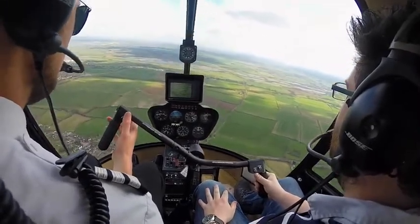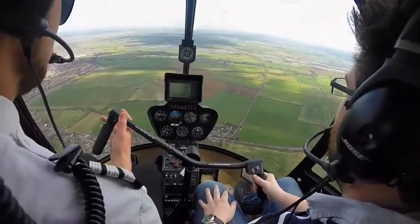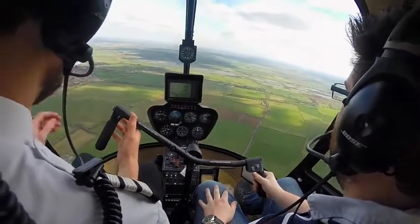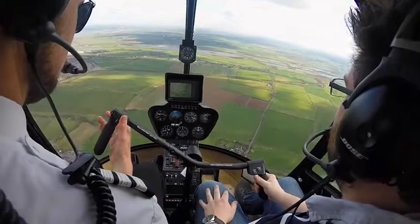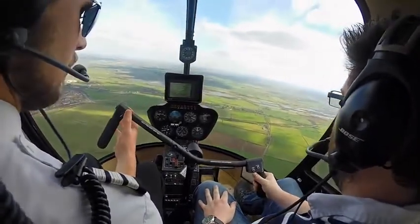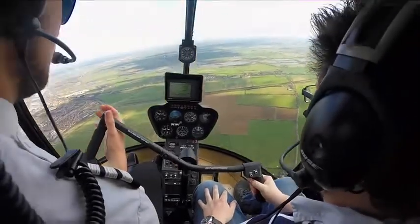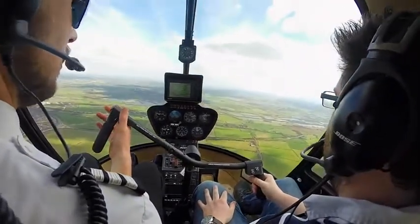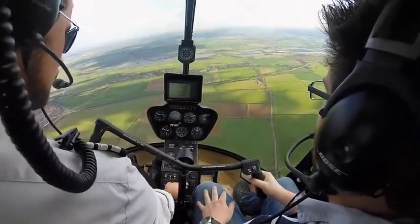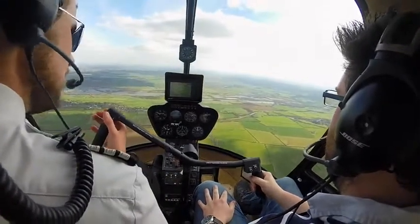Faber information, GJTGW request. GJTGW, pass your request. GJTGW, PA28, Grandfield to Shackwell Farm Private, near Renton Water, half north of Olney, routing just to the east of Wellingborough, level 3,500. GJTGW, basic service now, QNH 1009. Basic service, QNH 1009, GJTGW.